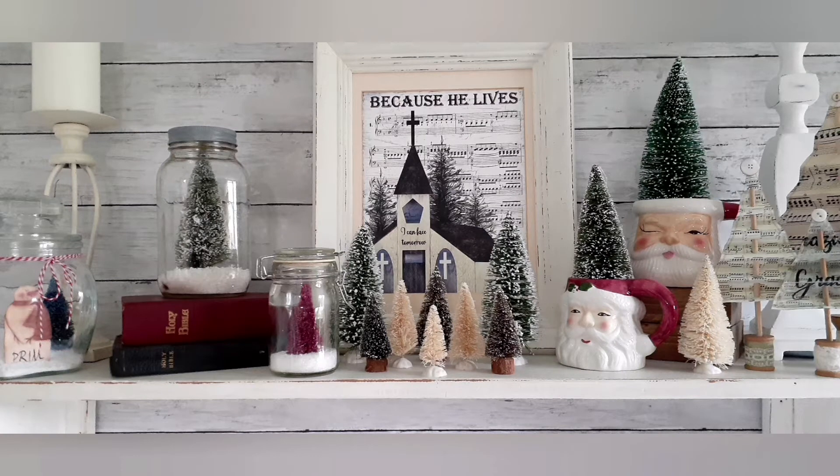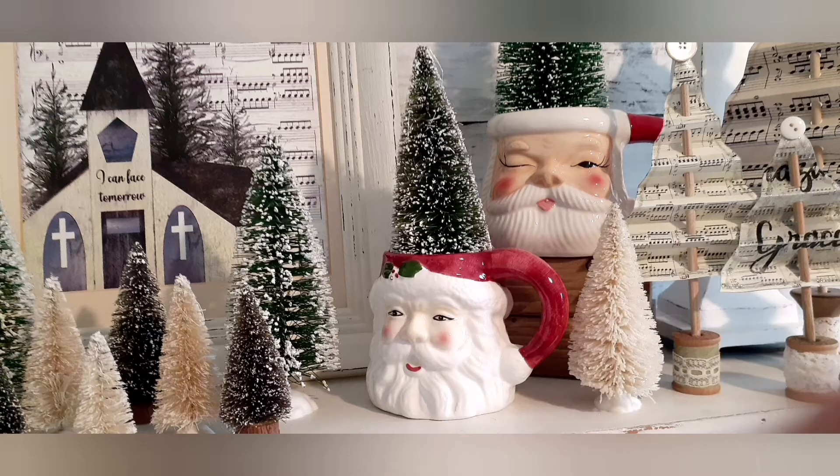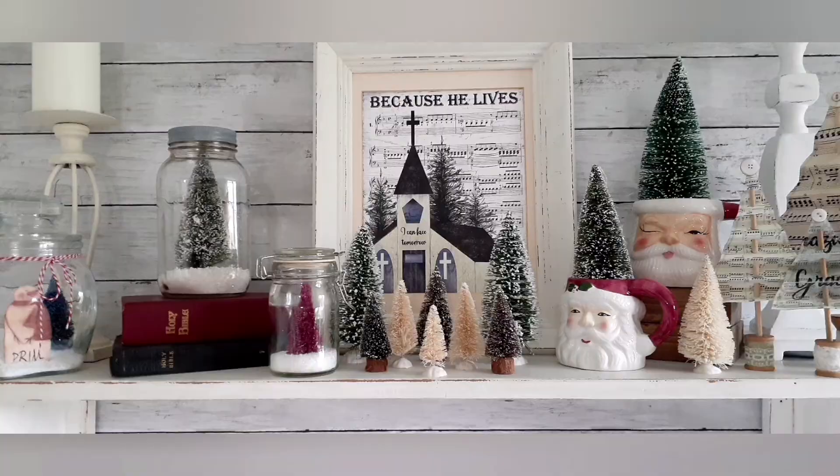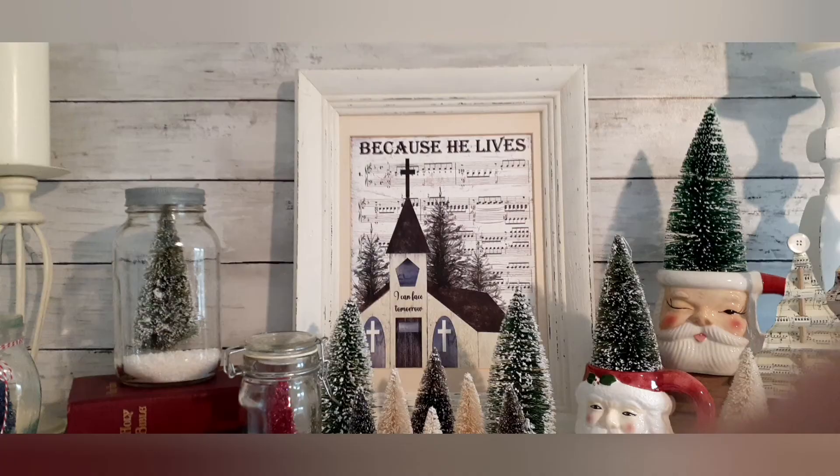This video is about doing quick and easy Christmas crafts that cost only pennies to make. The first one is a thrifted Christmas mug with a bottle brush tree, the second one is an old jar with a bottle brush tree, and the third one is an online printable with an old thrifted picture frame.